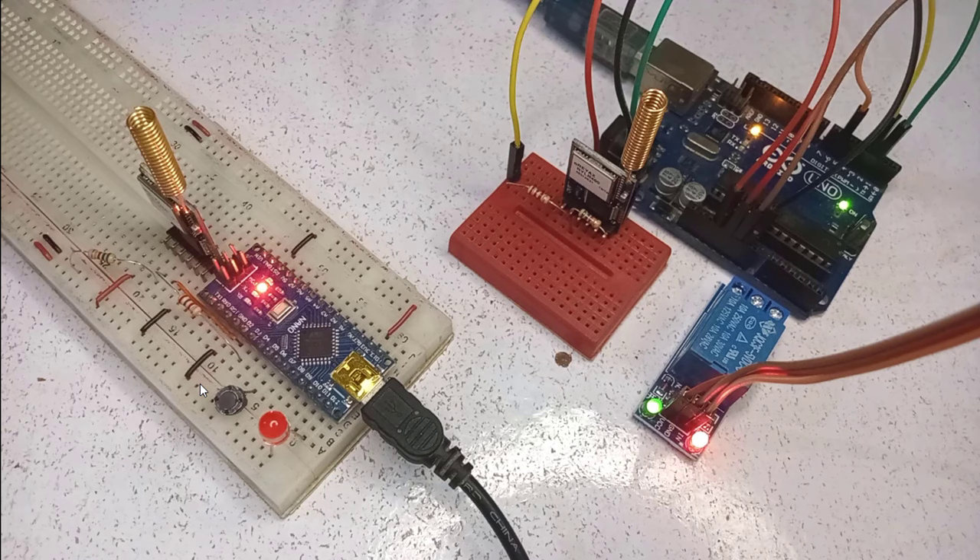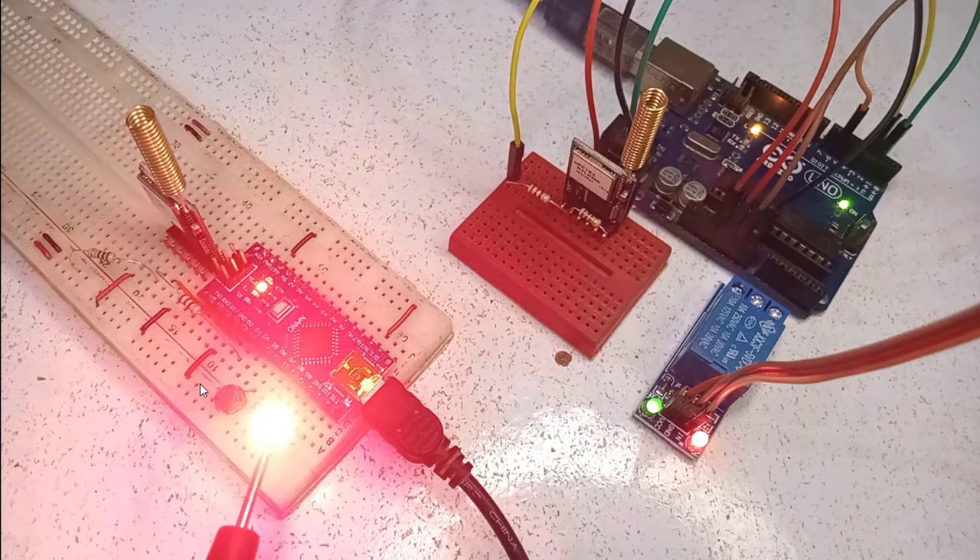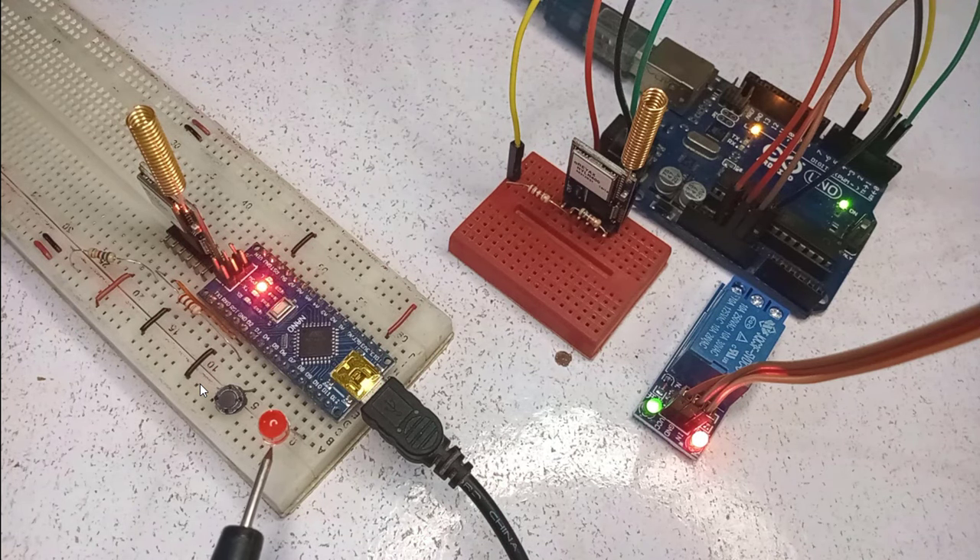Here you can see I am able to control the relay by pressing the push button on the transmitter device. The blinking LED indicates that the relay status is being received from the receiver. That's all for today. If you have any questions or need further clarification, feel free to comment below. See you in the next video. Bye.